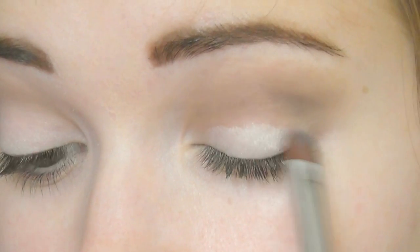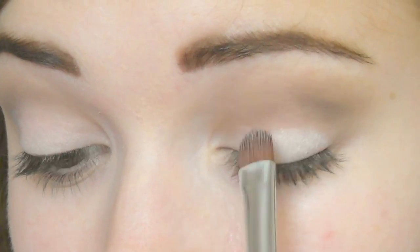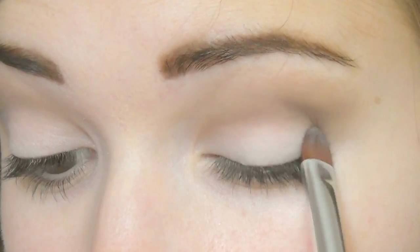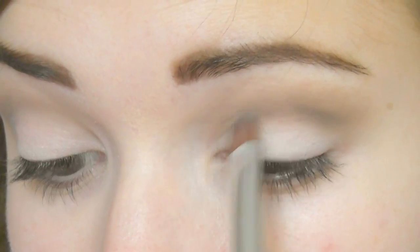If you don't like using cream eyeshadows then you can just use a very highly pigmented white eyeshadow, or a slightly champagne color depending on your coloring. Then just take a fluffy brush and buff out any harsh lines.